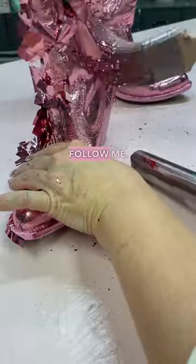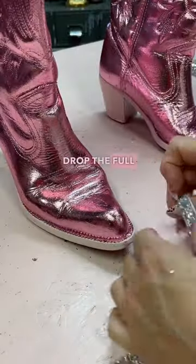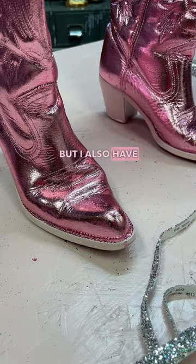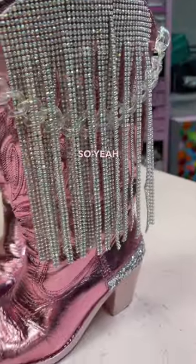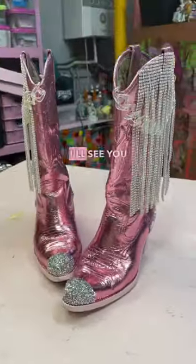Subscribe to my channel, follow me — I'm about to drop the full tutorial, and I also have lots of other amazing makes on my YouTube. So yeah, if you want a pair of these, follow me and I'll see you later.